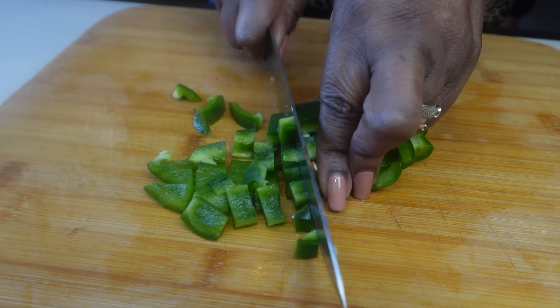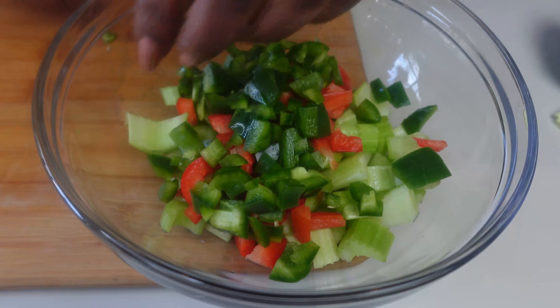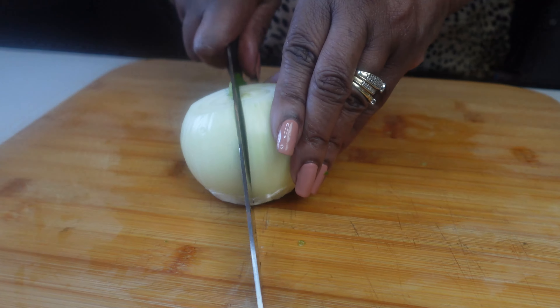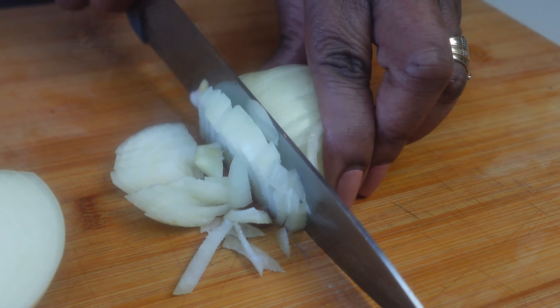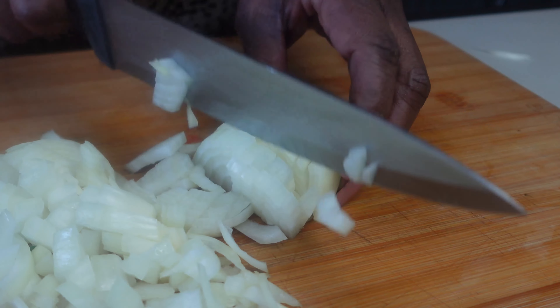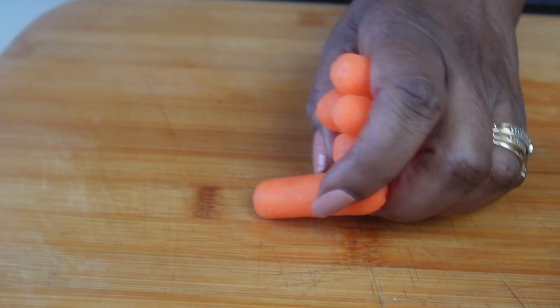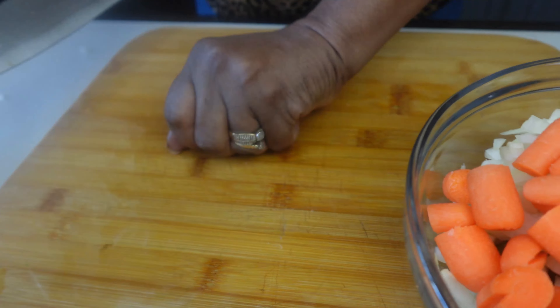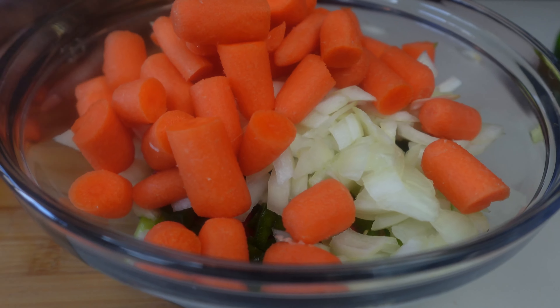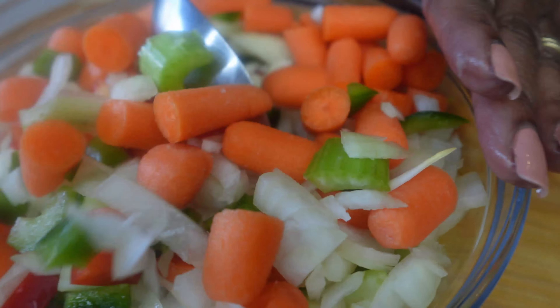And I'm going to use about a half of a green bell pepper. One medium onion, diced. And of course I have my carrots. I'm going to give this a little mix to make sure I got the right proportions. Yep, looks good.